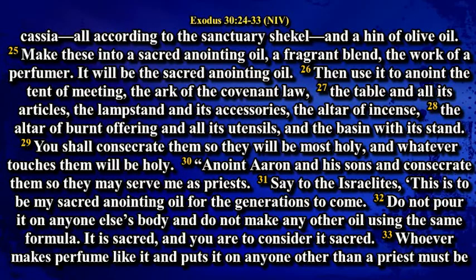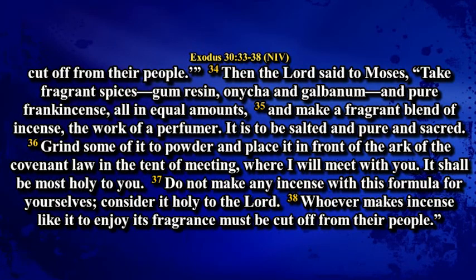Do not pour it on anyone else's body, and do not make any other oil using the same formula. It is sacred, and you are to consider it sacred. Whoever makes perfume like it and puts it on anyone other than a priest must be cut off from the people. Then the Lord said to Moses: Take fragrant spices — gum resin, onycha, and galbanum — and pure frankincense, all in equal amounts, and make a fragrant blend of incense, the work of a perfumer. It is to be salted, pure and sacred. Grind some of it to powder and place it in front of the ark of the covenant law in the tent of meeting, where I will meet with you. It shall be most holy to you. Do not make any incense with this formula for yourselves. Consider it holy to the Lord. Whoever makes incense like it to enjoy its fragrance must be cut off from the people.